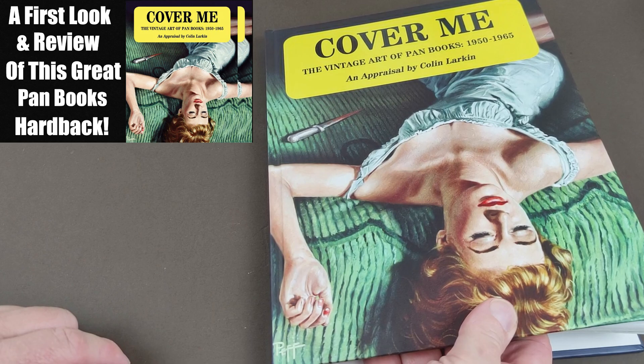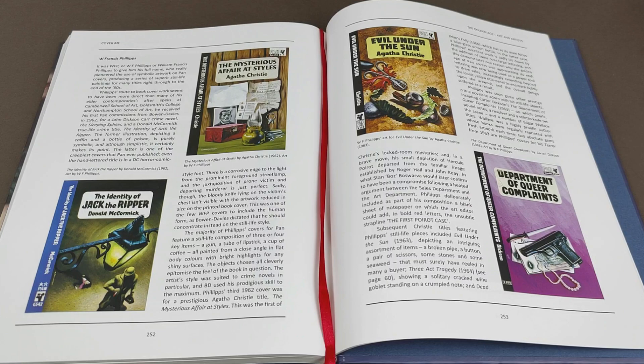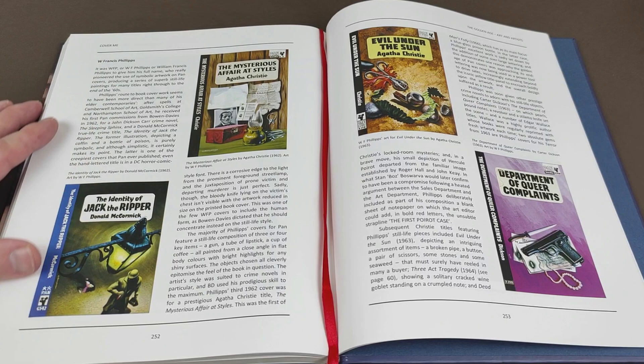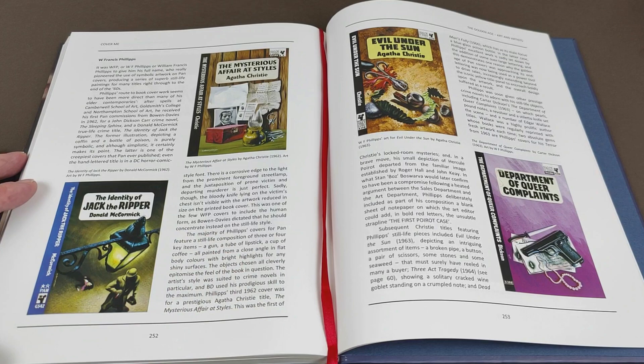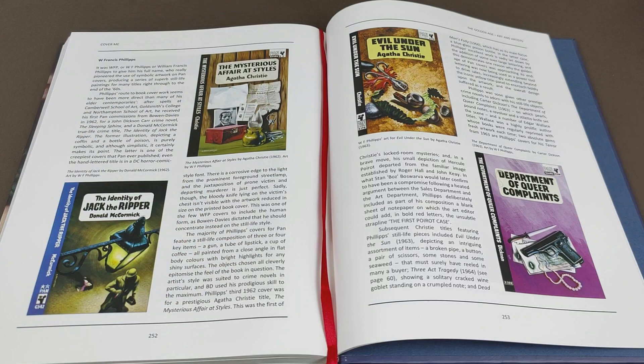I've dug out my copy of 'Cover Me,' the fantastic book on Pan cover art. I've done it because there's not a lot about these artists online — you can't just go to a Wikipedia page and see what someone's written about them because those pages just don't exist. This book is predominantly on their Pan work, but it is still nice to have a look and see what they were all about. It basically says he was famous for his still life paintings — and there's 'The Mysterious Affair at Styles' there, where he's taken distinctive elements from the plot and popped them all into the cover.